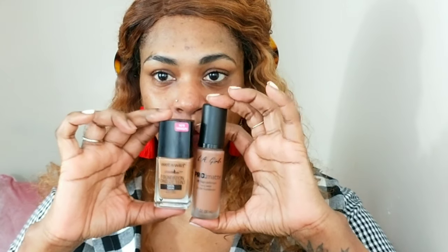I'm gonna mix my LA Girl Pro Matte and my Wet and Wild photo focus foundations. I love these foundations a lot. This one is too dark and the Wet and Wild one is a bit too red, so I'm just gonna mix them together as usual.